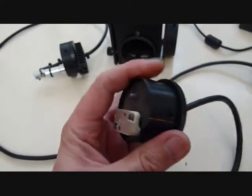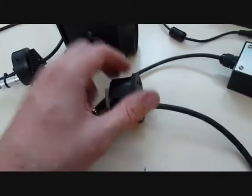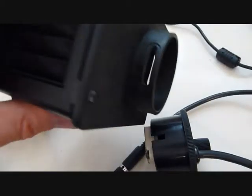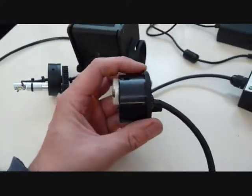It's got a screw here to move the bulb to the left and right. And then it's got a slotted hole to rotate the housing to move the bulb up and down.